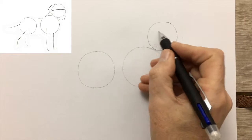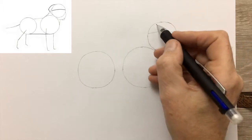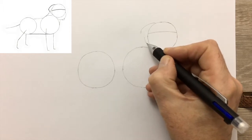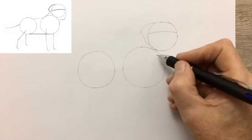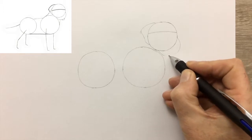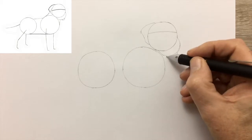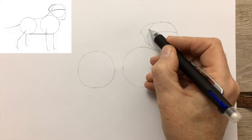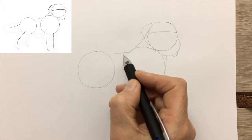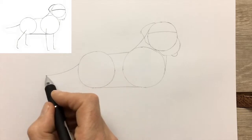But the more you practice drawing circles, the better you'll get at it, and that'll help your drawing overall. Now we draw in a line which will help as a guide for the eyes later. And now the guide for the ear. A semicircle is a guide for the muzzle, and another for the nose. Join up the circles, noting carefully where the lines join — they don't always go to the top of the circle.